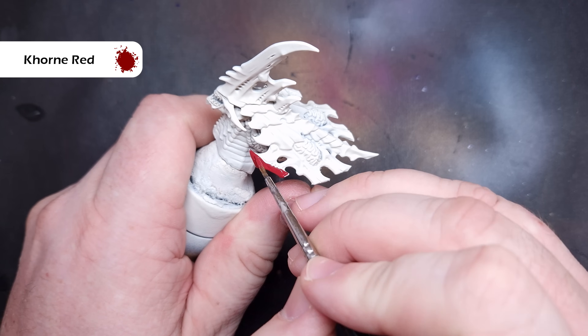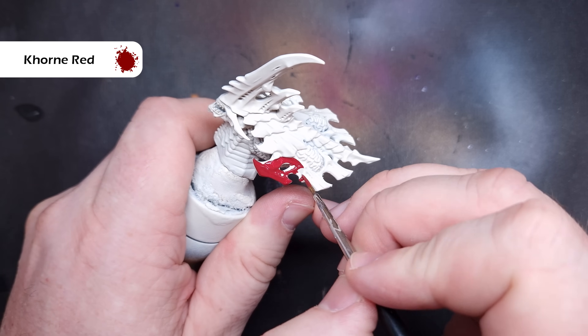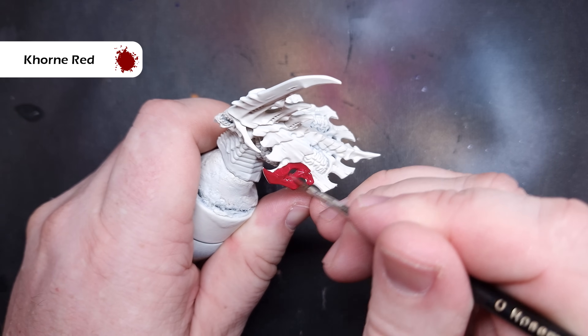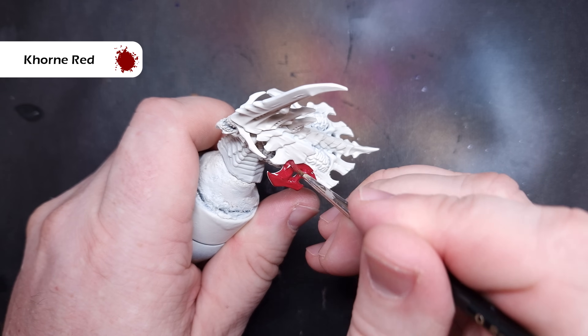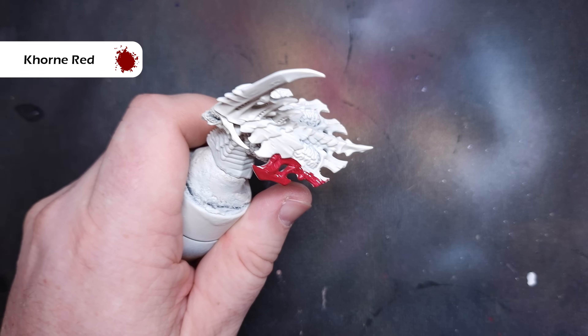The first thing we're going to do is paint the carapace. The colour you're going to use for this is Corn Red, which is a nice dark, rich red. We're going to paint all of the carapace — all the cover on the head and all the armour on the body as well. If you're not sure, check the box art. Obviously that's in the Leviathan scheme, but it'll tell you what hard plates you need to paint.